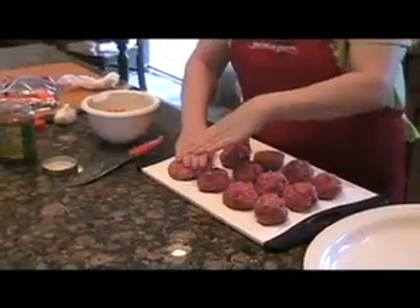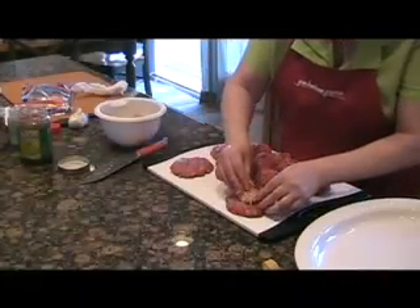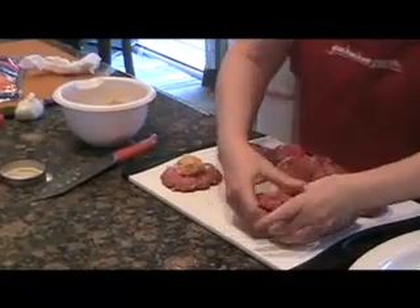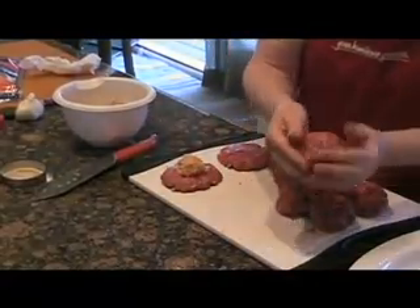Press each meatball into a patty and place a cheese ball in the center of six. Just work as you go — bottom patty, cheese ball, top patty — and then seal up the edges. Pinch the edges together and then pat everything out so it looks nice and solid.